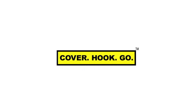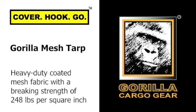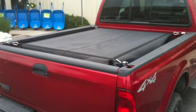Cover. Hook. Go. The Gorilla Mesh Tarp is a heavy-duty coated mesh fabric with a breaking strength of 248 pounds per square inch. The Gorilla Mesh Tarp will not shred in the wind or rip if you get a hole in it. And if you need to keep your stuff dry, just place a plastic sheet between your load and the mesh.